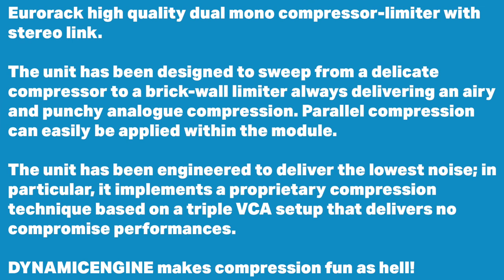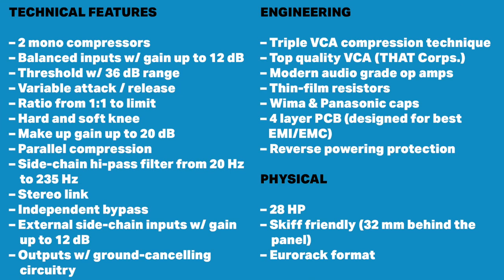We can apply parallel compression, and it's been engineered to deliver the lowest noise possible. It implements a proprietary compression technique based on a triple VCA setup that delivers no compromised performance, and they say the Dynamic Engine makes compression fun as hell. The technical features are on screen, and to quantify the engineering: that proprietary triple VCA technique, top quality VATCorp VCA chips, modern audio-grade op-amps, thin film resistors, WEMA and Panasonic caps, and a four-layer PCB designed for best noise reduction. This is a 28hp Eurorack module, and it's gift friendly.